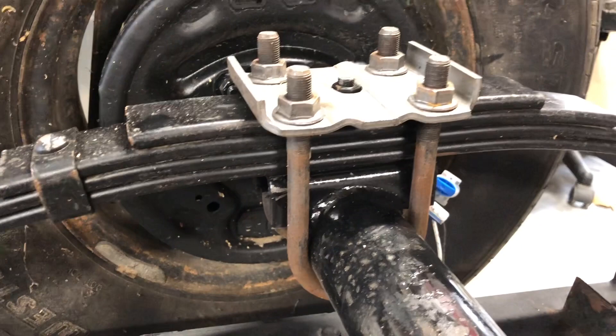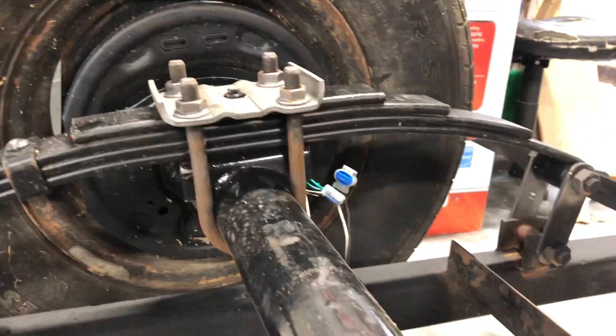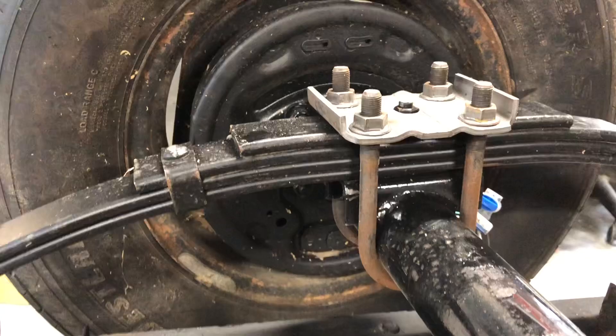The leaf springs — this is what makes it bounce going down the road, that's your shock absorber. It's a four-spring kit, and the more of those you add, the stiffer the ride is going to be. This is going to be just about right — it'll be a smooth ride and handle really well. Leaf springs were $45 each and we've got two of them, so 90 bucks for the set.